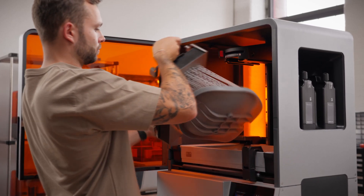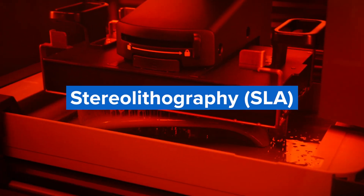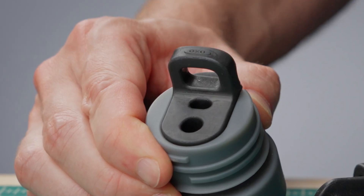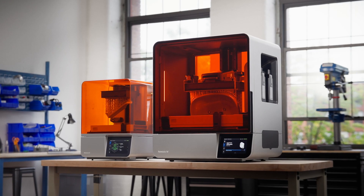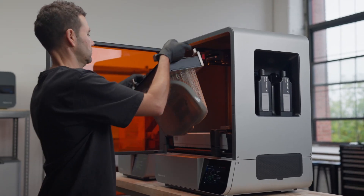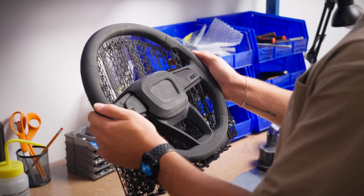Looking for a 3D printing technology that can produce highly detailed parts that rival injection molding? Stereolithography, or SLA, is the most popular resin 3D printing process for producing highly accurate, isotropic, and watertight prototypes and end-use parts with a wide range of advanced materials. It offers the fastest print speed, highest resolution, sharpest details, and smoothest surface finishes of all 3D printing technologies, revolutionizing the design and manufacturing processes of hundreds of thousands of professionals across a broad spectrum of industries.